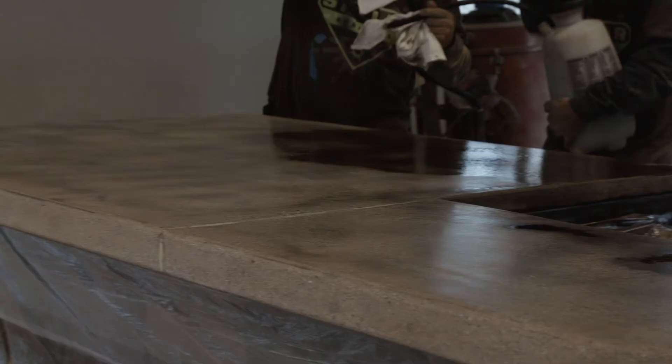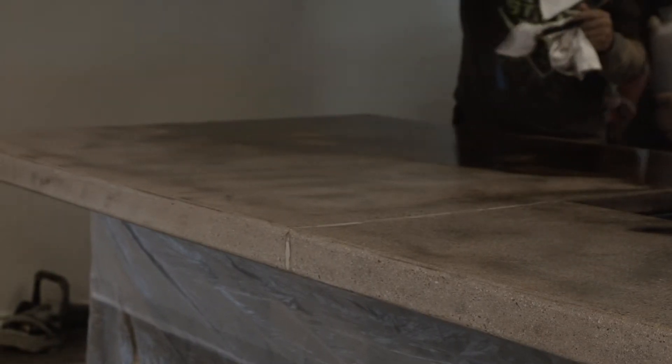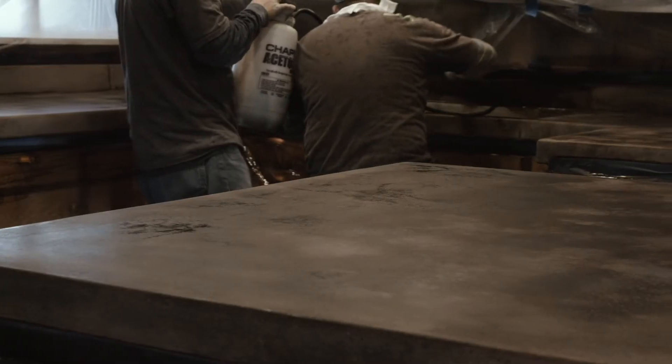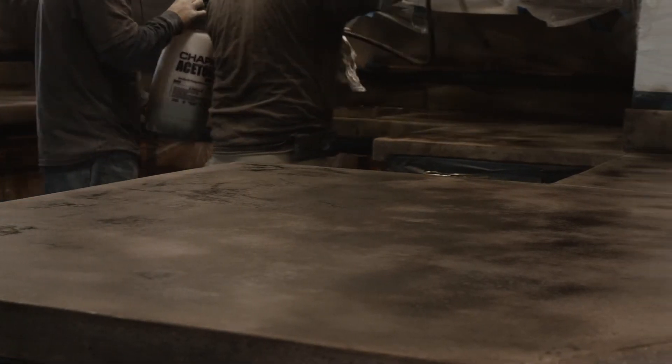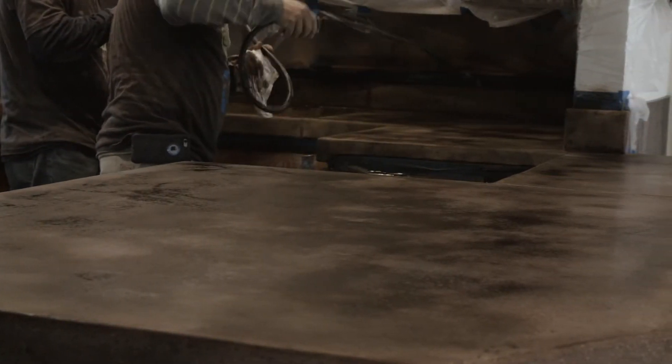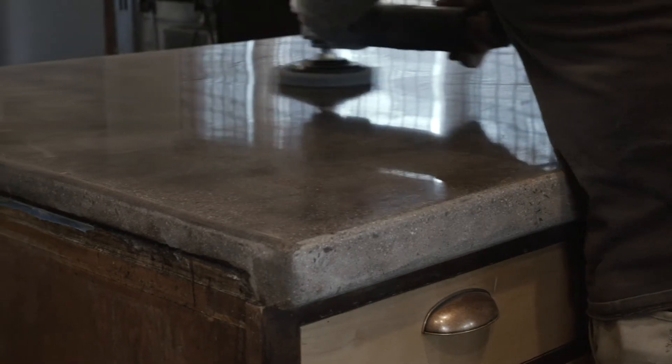Once we were halfway through the honing process we started to impregnate the concrete with a stain which would influence the color of the outcome of the finish. Polishing continued and as we started to get to the higher grades of the polishing grits the true reflection of the concrete began to become very apparent.